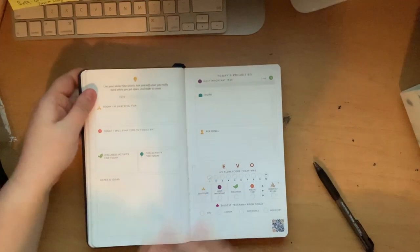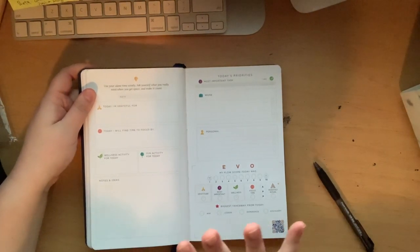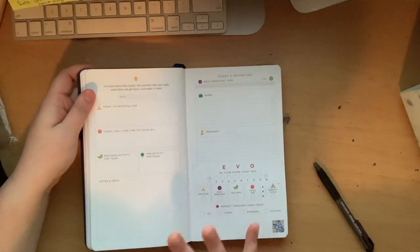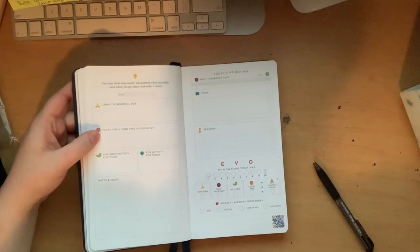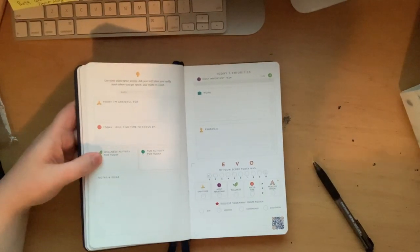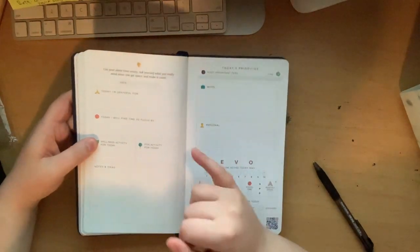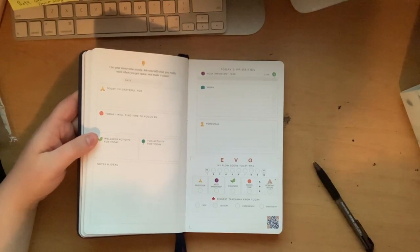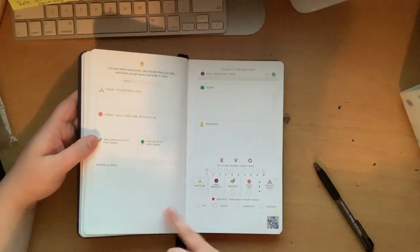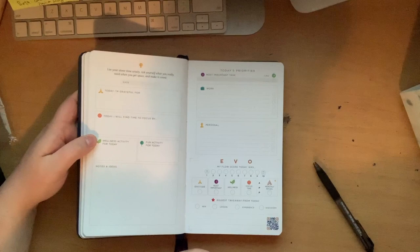The daily layout looks like this. You put the date up at the top, write what you're grateful for — I try to write three if possible. 'Today I will find time to focus by' — I usually write what I want to focus on for the day. Wellness activity, which 99% of the time is eating a healthy lunch, eating a healthy dinner, making dinner, or working out after work or school. This portion is for a fun activity for the day — this could be anything. Notes and ideas could be reminders, heads-ups, an important fact about the day, or any ideas for tomorrow.